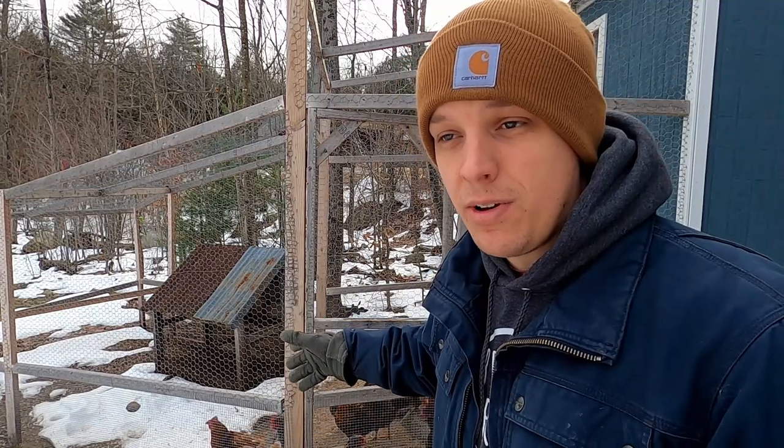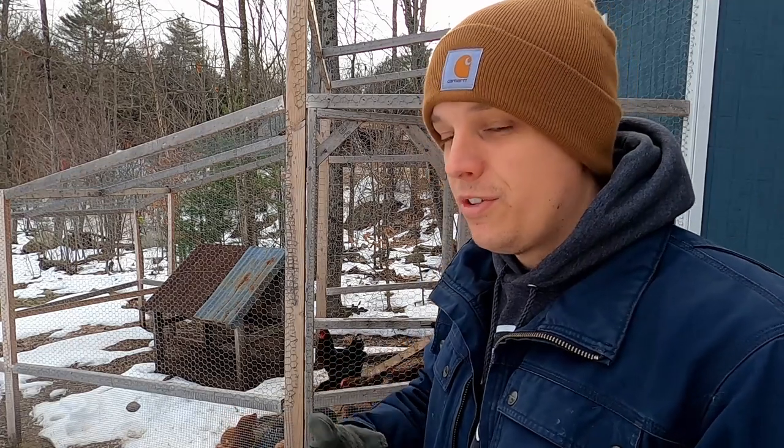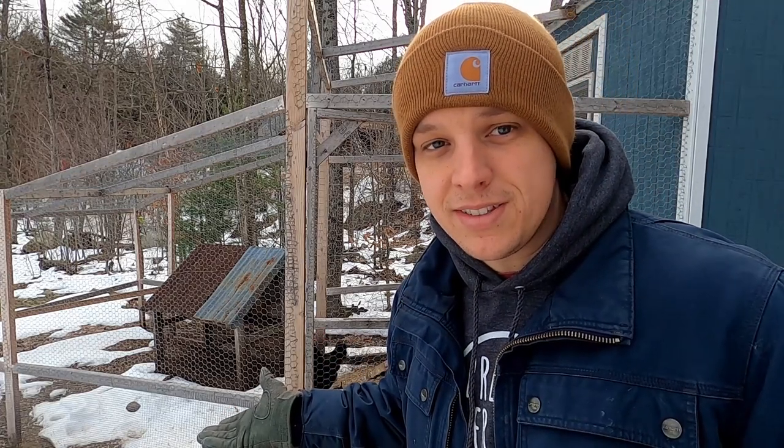Sometimes you could be getting more pressure from predators and it's good to have a run. Other times you won't have predators for months. Free ranging — the benefits are amazing, so why not take advantage of that.